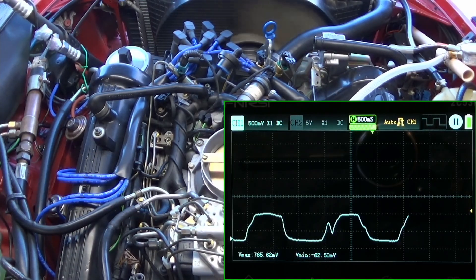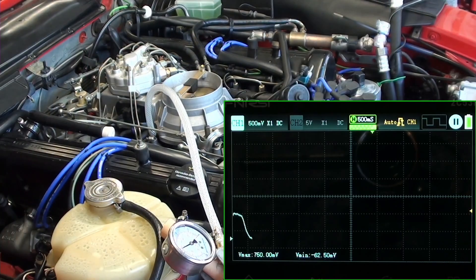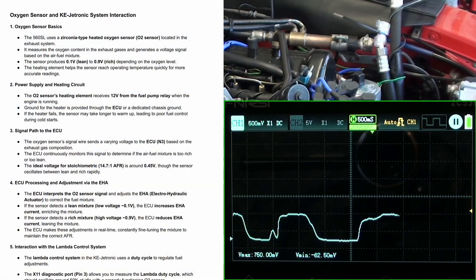What I want to do now is give it a higher RPM and see what happens with that waveform.